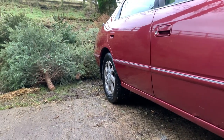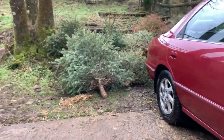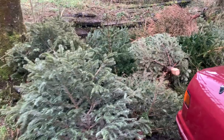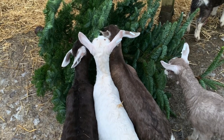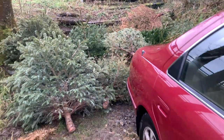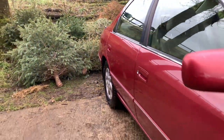By the way, lots of Christmas trees - not only are we at home for rescued goats, we're also home for Christmas trees because goats love Christmas trees. This will keep them going for a few months. I digress - that is commonplace for this channel.